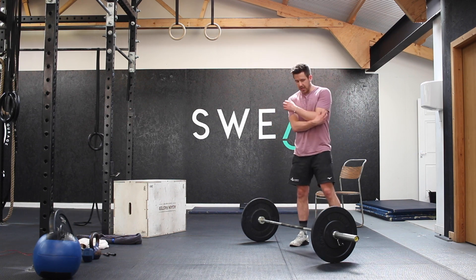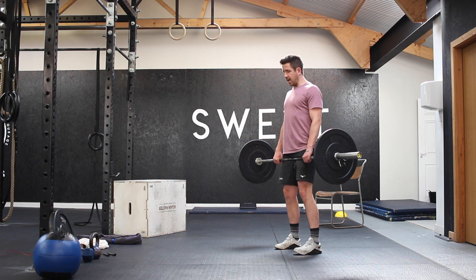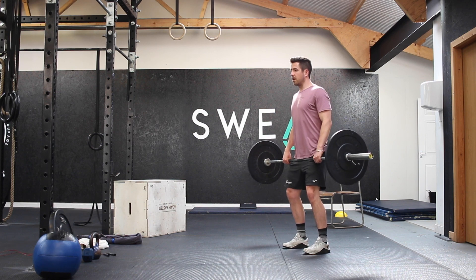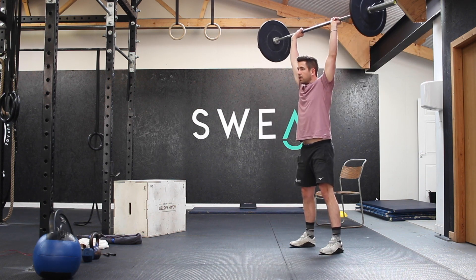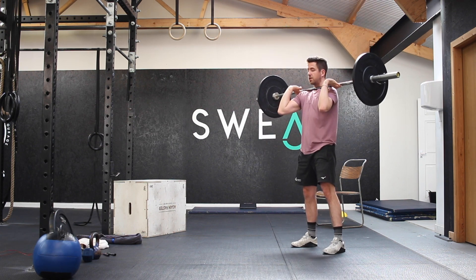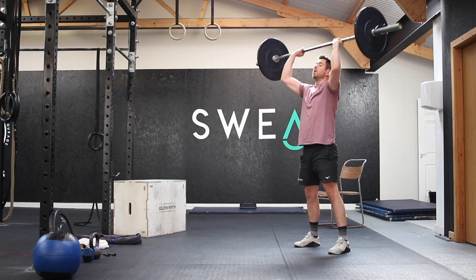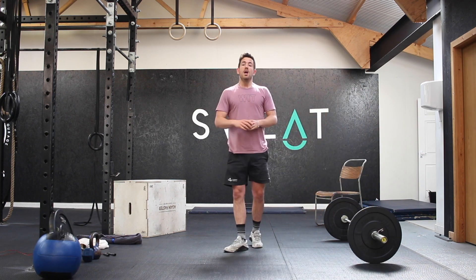We're going to do two to three sets of the warm-up complex. For the hang power clean, take the bar up to mid-thigh, pinch from the hip, squeeze the feet down into the floor, keeping the shins vertical, and drive up into that hang power clean position — dip, hinge up, and catch. From there, do two push presses, making sure you're utilizing the power of the hips and legs, then set your feet into your squat stance and do two thrusters.